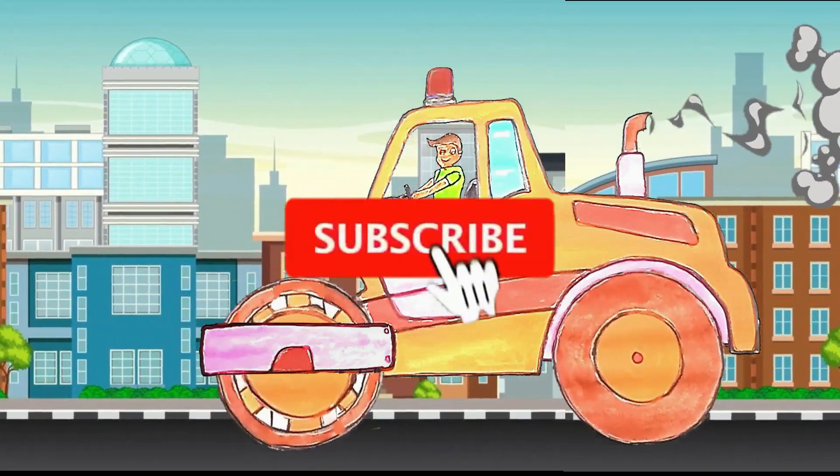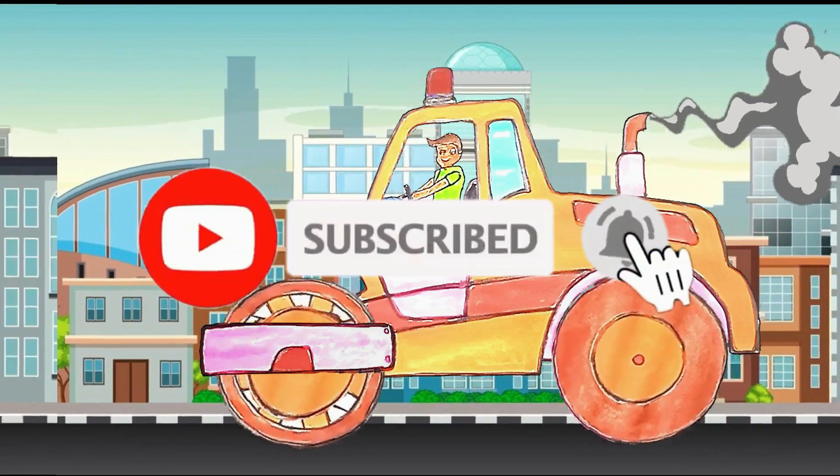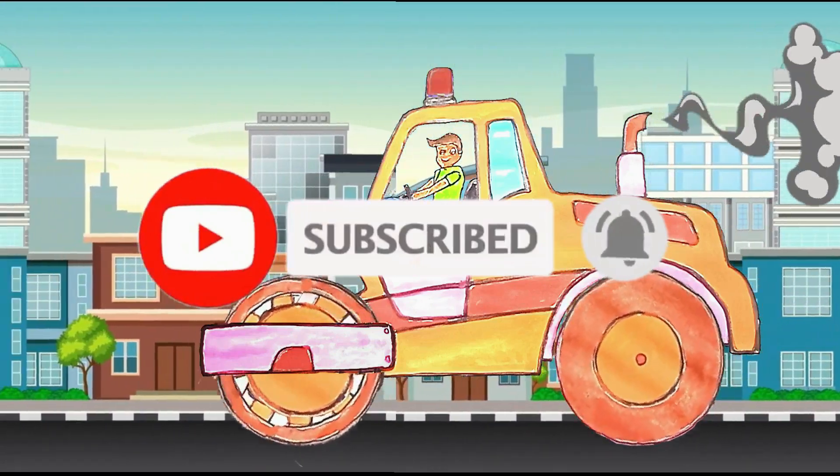And this is our road compactor vehicle. Thanks for accompanying Naysa. See you again in the next video.